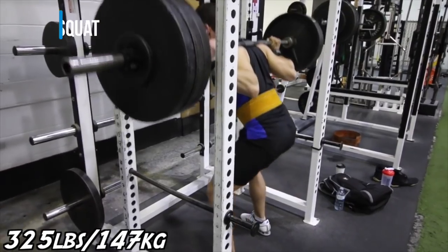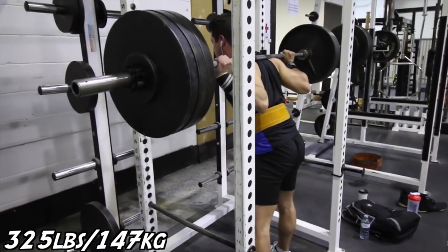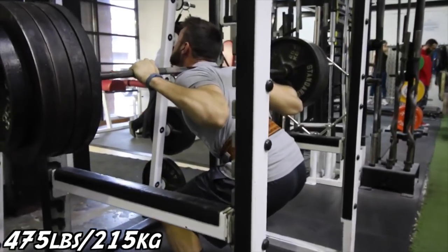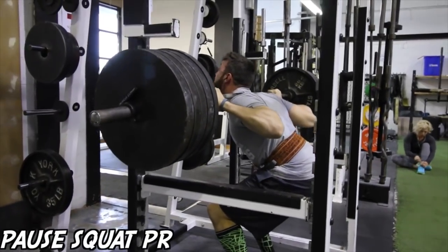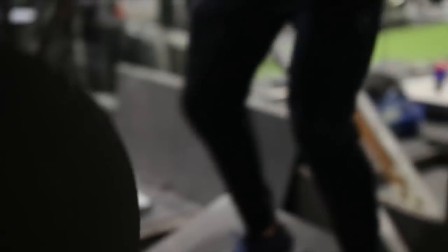Variation number one: the pause squat. Some people like to touch depth and hold for three to four seconds; others come right out. It really depends on you and your goals, but essentially this will help you find your depth, get comfortable in the hole, and learn how to spring out of the squat when you get stuck.